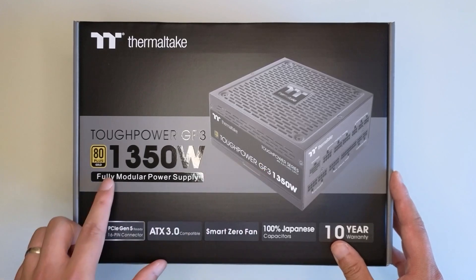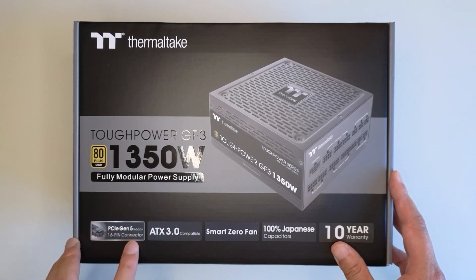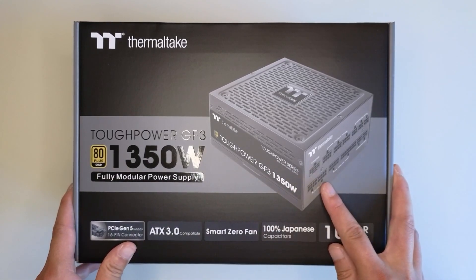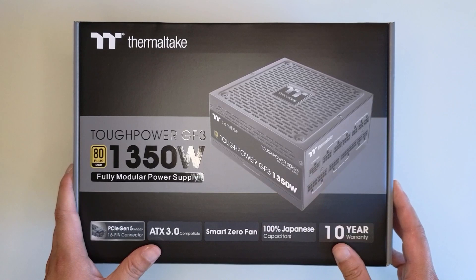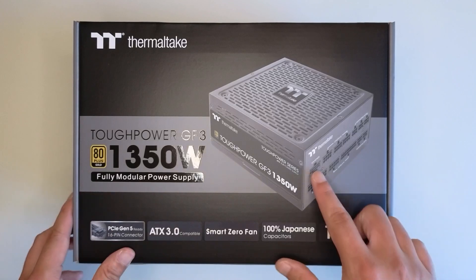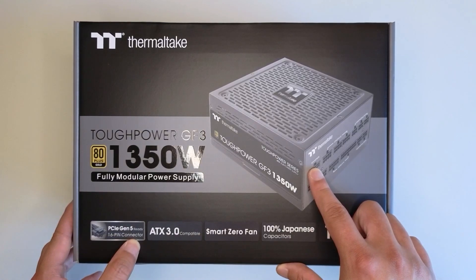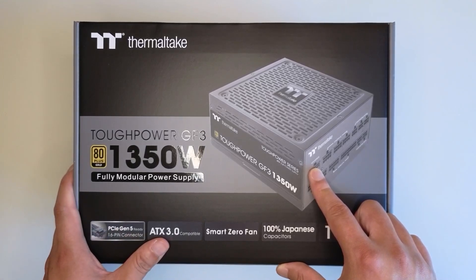There's a larger version which is 1650 watts, and in that version there are two PCIe Gen 5 slots. But I decided not to go for that one. I noticed recent news about the upcoming 4090 Ti, and with that card it's very thick and it actually requires two PCIe Gen 5 16-pin connectors to power the card. But based on the news, the rated power consumption is around 600 watts.